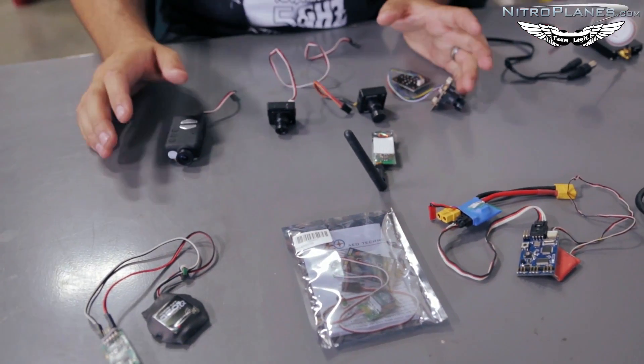A couple things to mention: when you're doing FPV, learning to solder is a very important part of FPV. Not only is it important to learn, it's also very cost effective. If you don't know how to solder you're going to be very limited on products you can purchase. If you learn to solder you can mix and match different things to your liking.